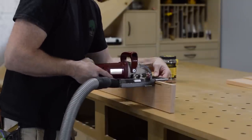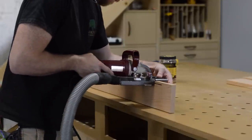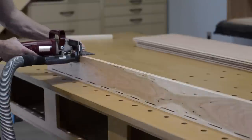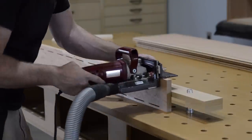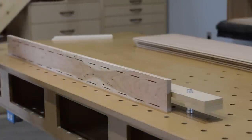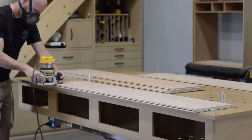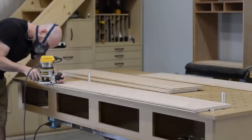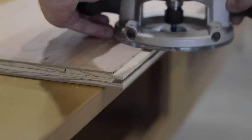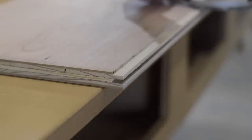After cutting the grooves in the shelves, I work on the front face piece, cutting a whole bunch of biscuit slots. I've offset the bottom biscuits to accommodate the LED tape light I'm going to install. Here I'm cutting a rebate to house the LED tape light.